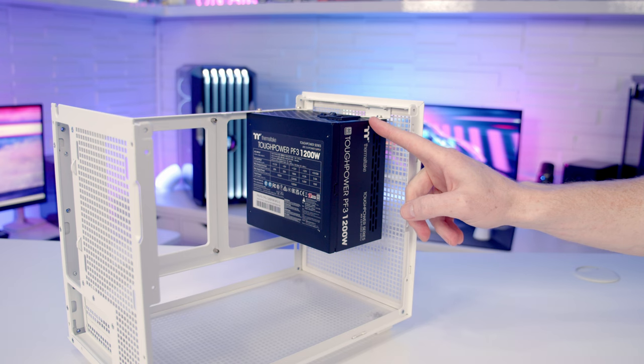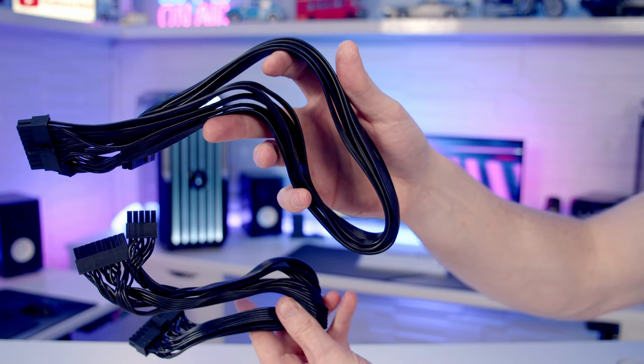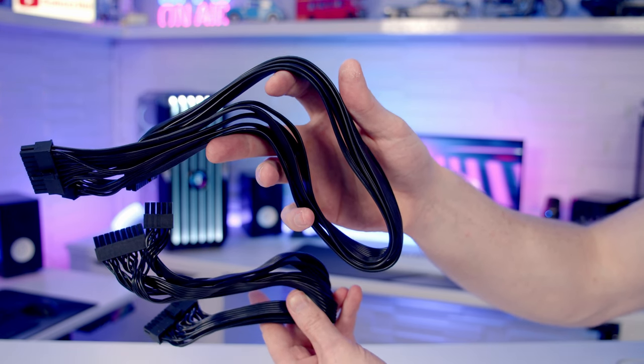A word of caution if you are thinking of going with a full-sized ATX power supply in this case: if you do mount it to the front, it's going to be blocking the case's main source of intake. And another major issue — unless you're planning on using custom cables — is that your cables are going to be really long and cable management is going to be much more difficult.